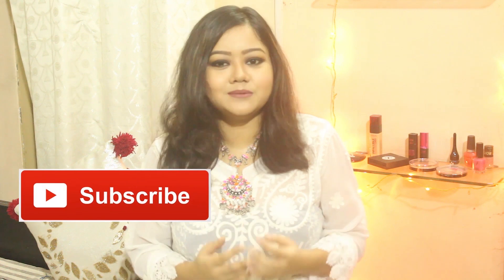If you like all of these then please subscribe to my channel and press the bell icon for future video notifications. Now coming to today's video, I will show you how to style a simple white kurti in 5 different ways. A basic white kurti is an essential in every girl's wardrobe and it can be styled in so many different ways depending on the season, the occasion or simply your mood. So let's get started.